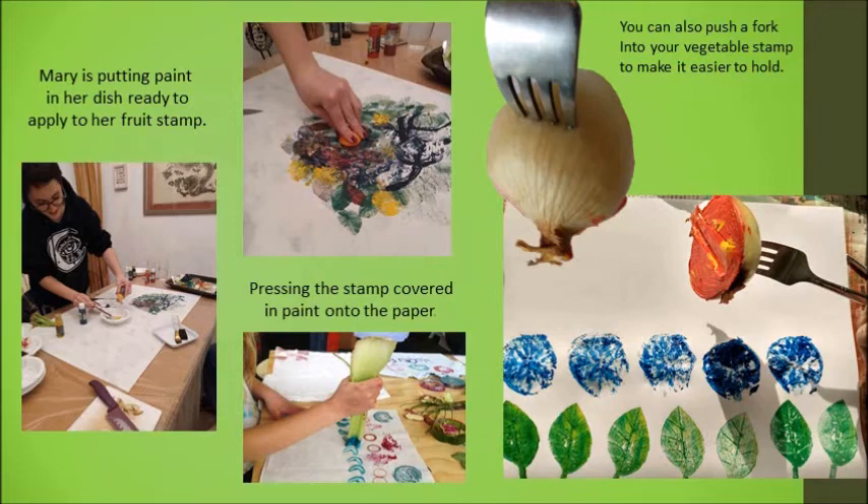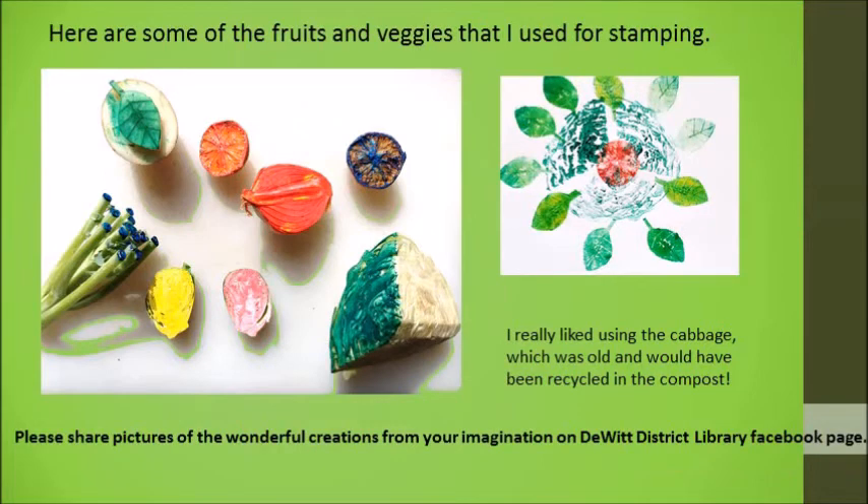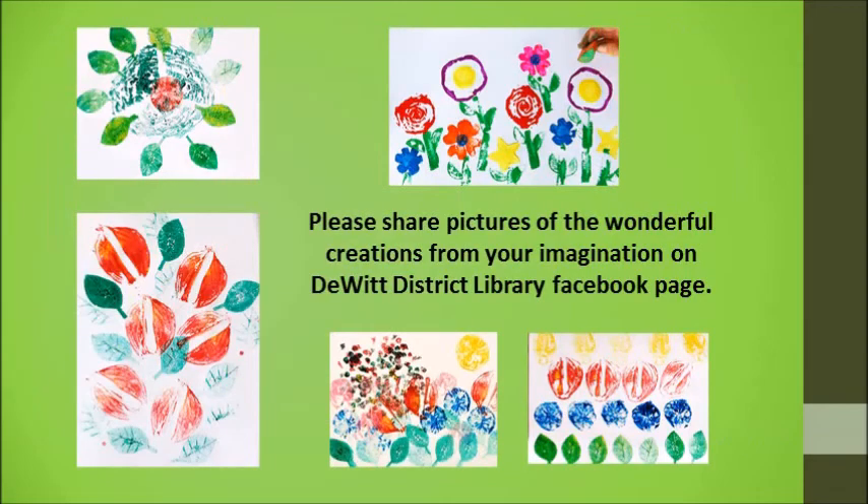But you'll have fun creating all kinds of designs. One of my favorites was using the edge of the cabbage, as you can see here. It surprised me with its pattern. So I hope you find lots of fun old bits and pieces that you can use to create a wonderful picture, and I look forward to seeing images that you post on DeWitt District Library Facebook page. Have fun!